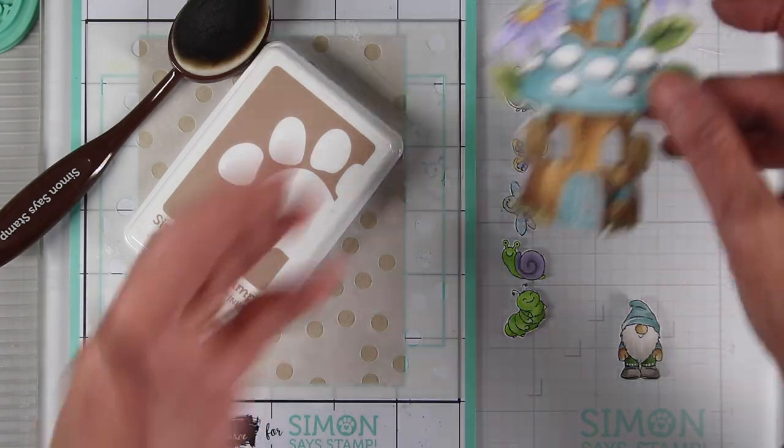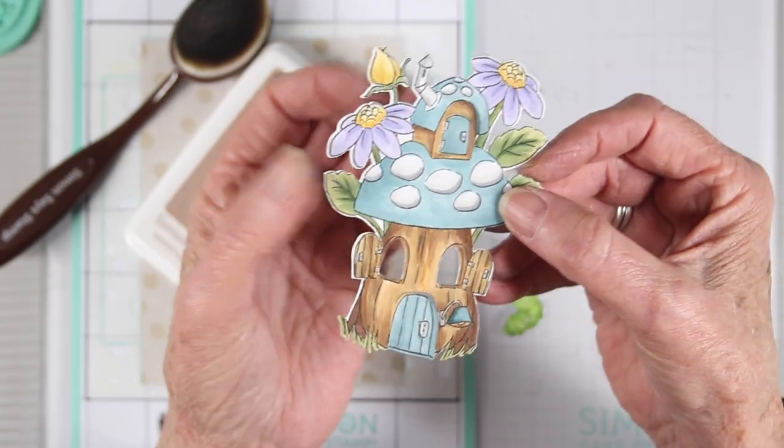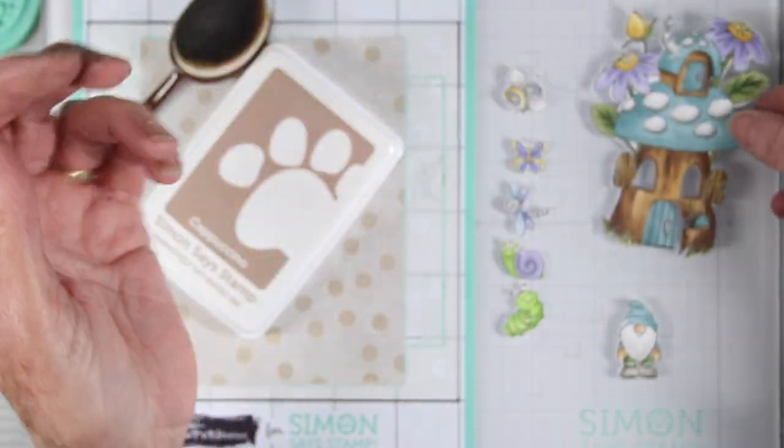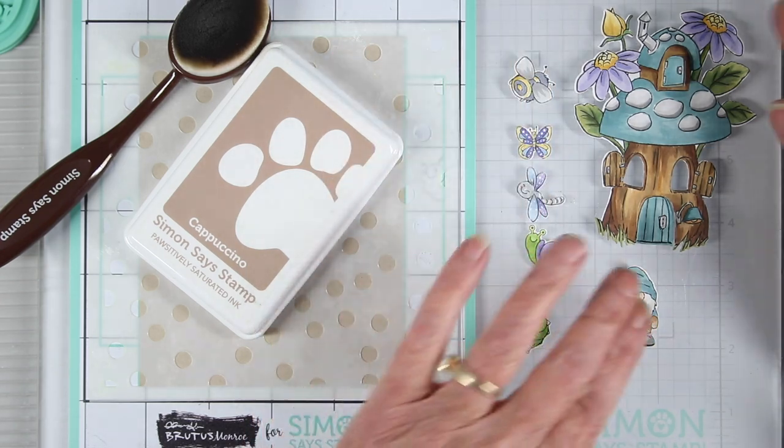Now that I have everything colored, I used some nice muted colors — a soft teal blue for the mushroom top, and then some purples and light yellows for those flowers. I also colored my little gnome with coordinating colors along with some of those insects.